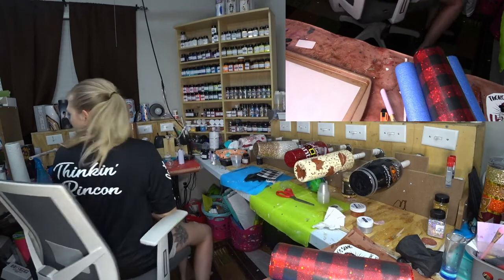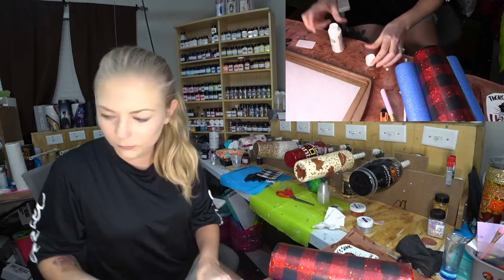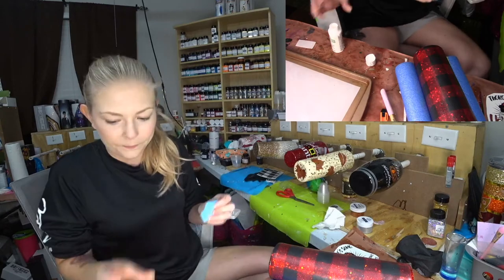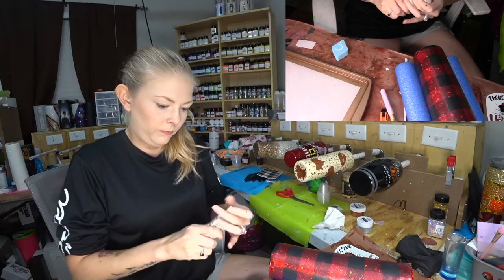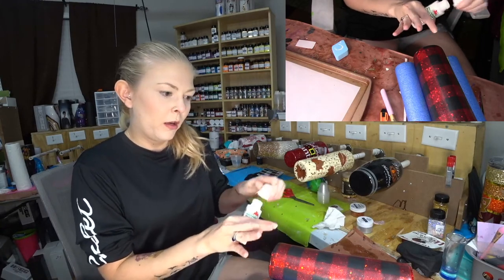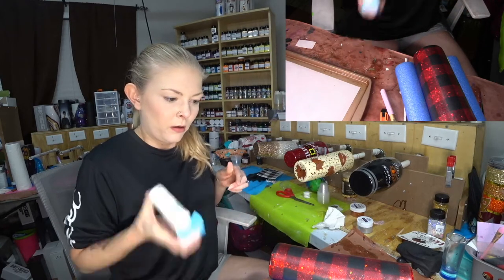This image we actually sell on our Etsy — Cameron made this image, it's a high quality image so you could blow it up really big. I've got my little makeup sponges. This is the Sunny Scopa thick laser water slide paper and it's the clear, which is why you can see the glitter through it.